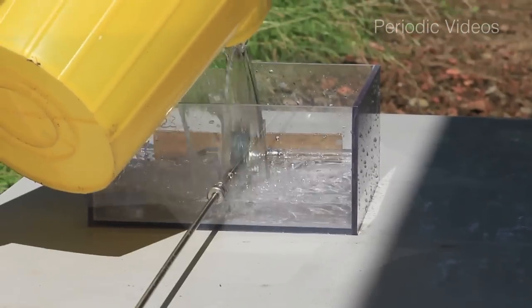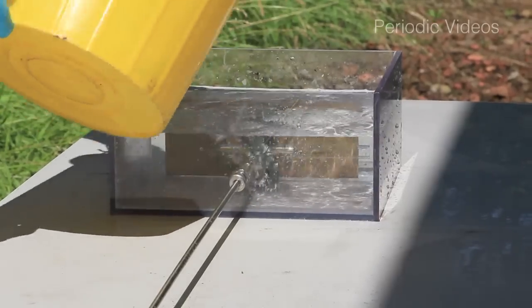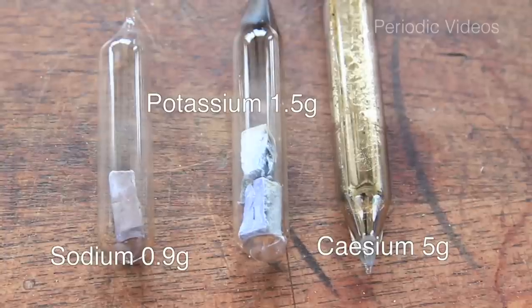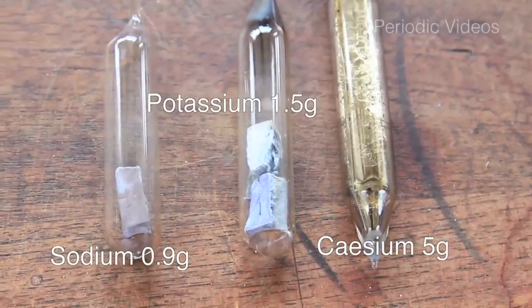For those of you who watched our earlier videos, it's important to realize that the five grams of cesium have about the same number of atoms as the weights of potassium and sodium that we were using in the earlier experiments. So you have three experiments you can compare.